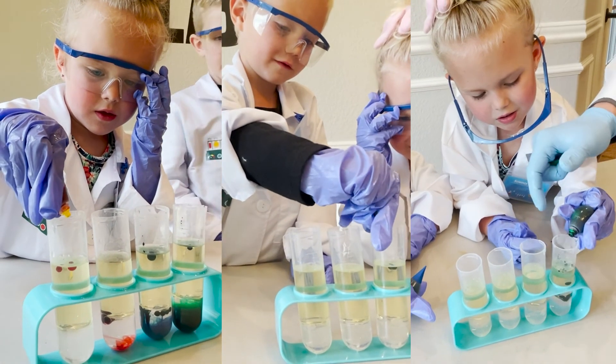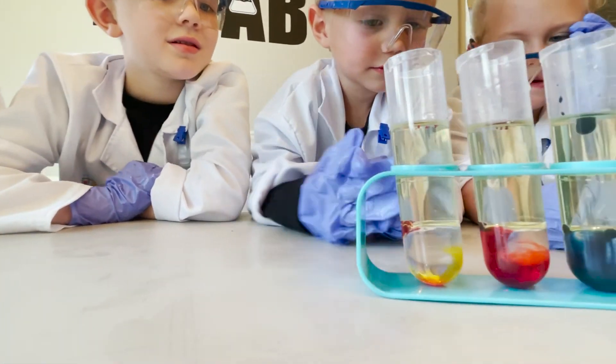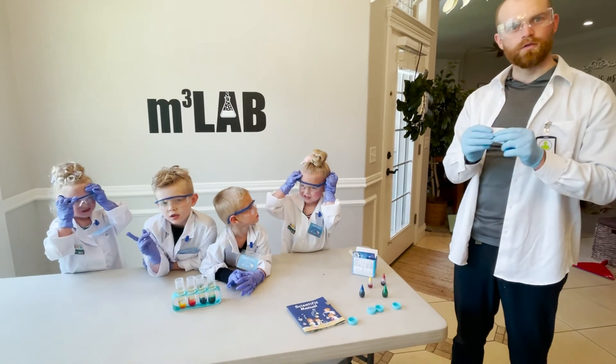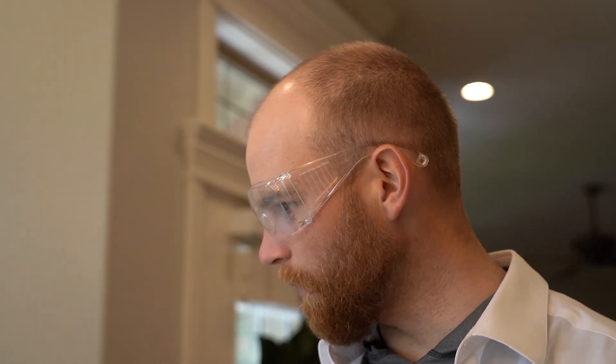One, two, three, four, five — look! All of the color went right through the oil and is dropping all the way down to the water. Now we are going to split these alka-seltzer tablets in half and drop them in the water.